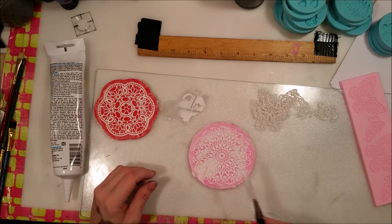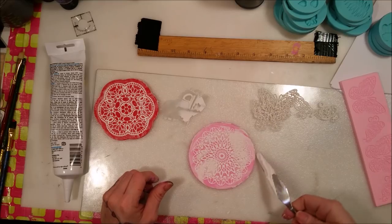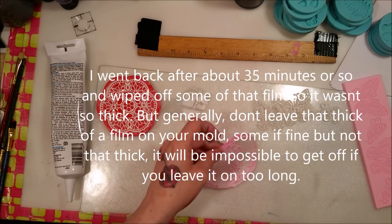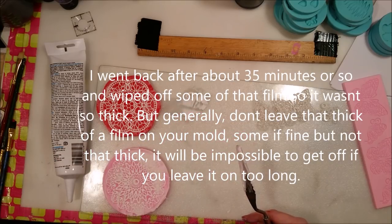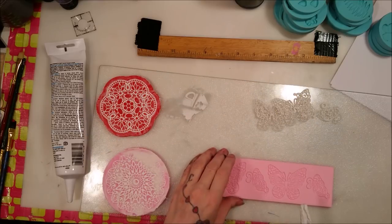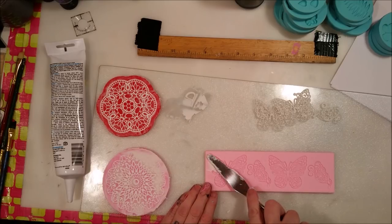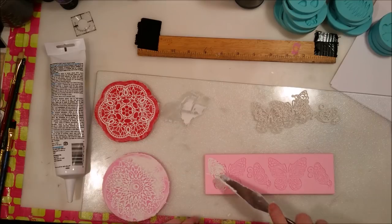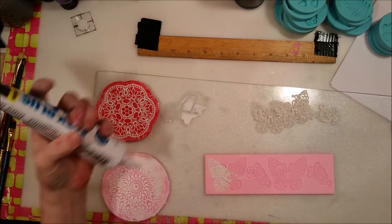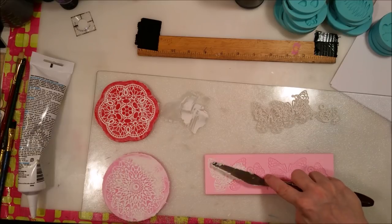You want to do this on a very, very flat surface — like a piece of glass — that will definitely help. Don't do it on any soft surface. Also, don't leave the caulk sitting out too long because it starts to harden and gets annoying to work with after about eight to ten minutes.